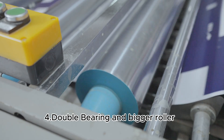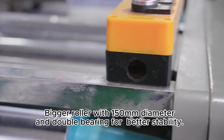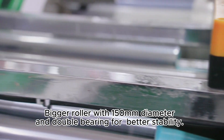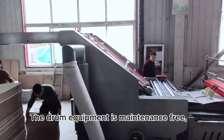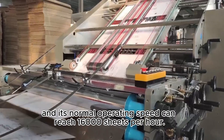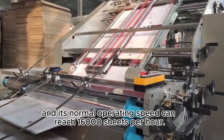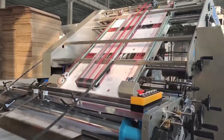Feature 4: double bearing and bigger roller. The bigger roller has a 150-millimeter diameter with double bearing for better stability. The drum equipment is maintenance-free, greatly improving equipment utilization. Its normal operating speed can reach 16,000 sheets per hour.